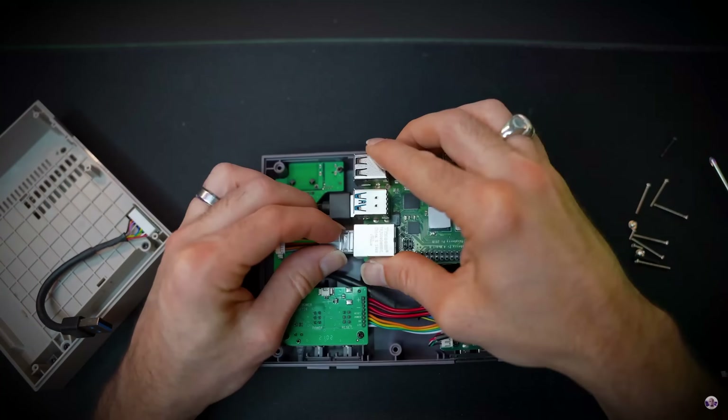So if Aqara's hub can control all of these devices - including Matter, infrared, Zigbee, and Thread - is there any need for Home Assistant anymore? I will take a shovel to your head! Of course there is, because Home Assistant is awesome. I don't think we'll ever fully do away with Home Assistant because it is a tinkerer's dream.